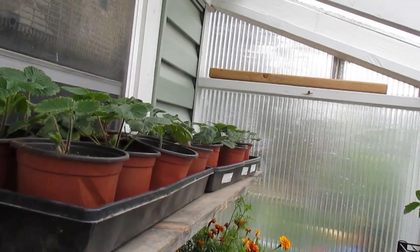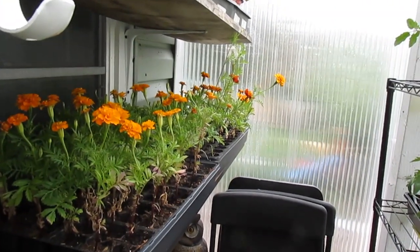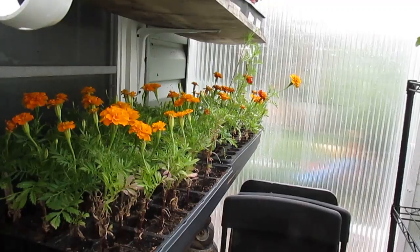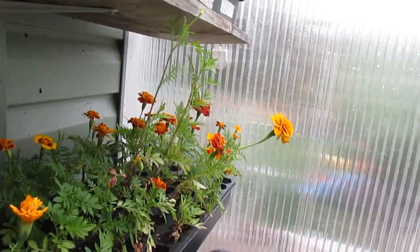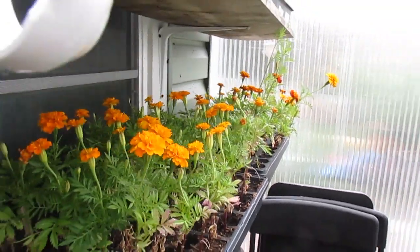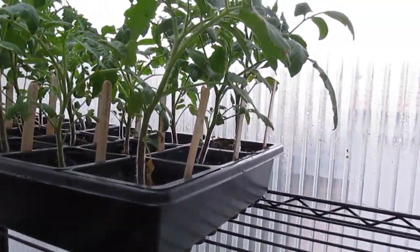Here are some strawberries I'm going to be putting in the backyard this year. I had a bunch in the front yard last year. Here are some marigolds — quite a few of those. They're all blooming and pretty and ready to get planted into the ground. I interplant those with my other plants, and a lot of other seedlings.